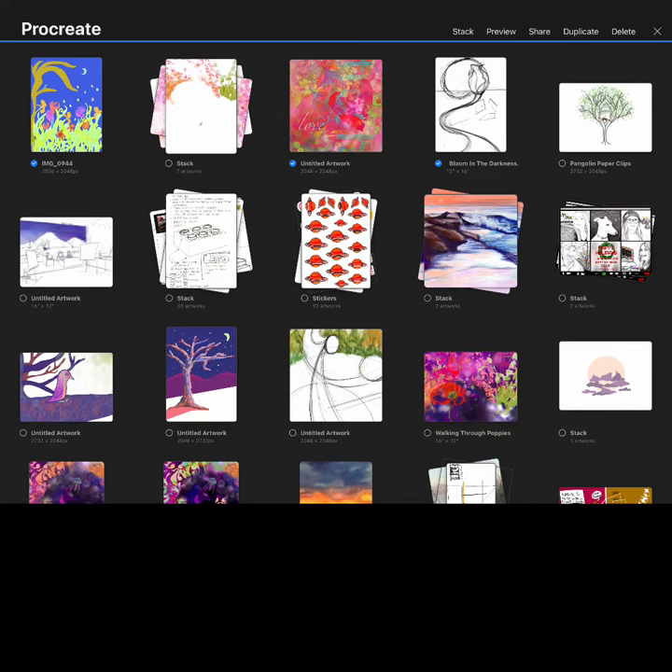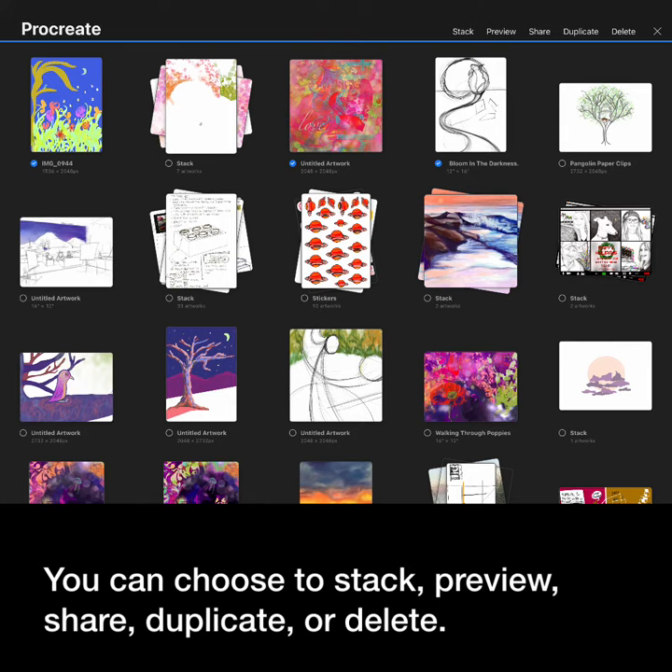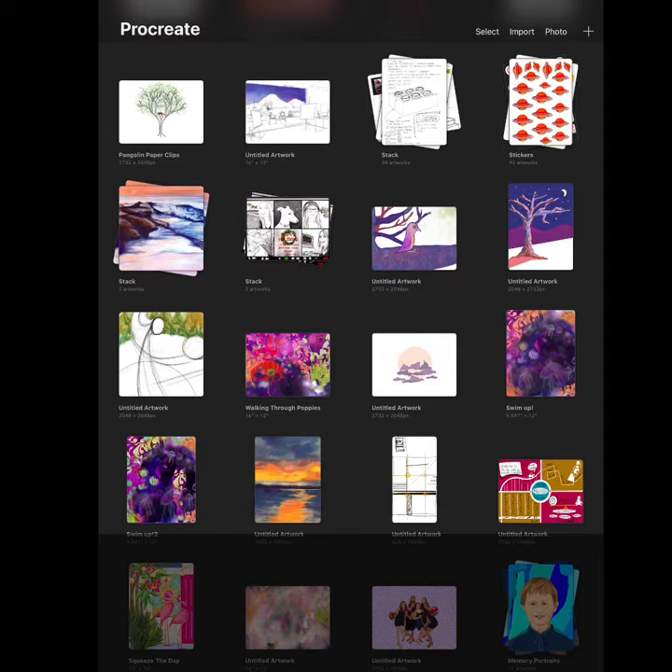Tap select and you'll see a few different options. You can choose to stack, preview, share, duplicate, or delete.